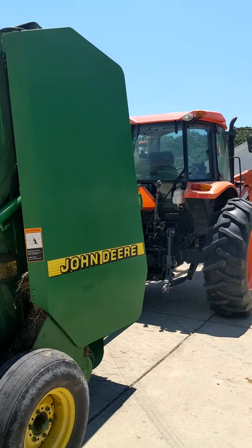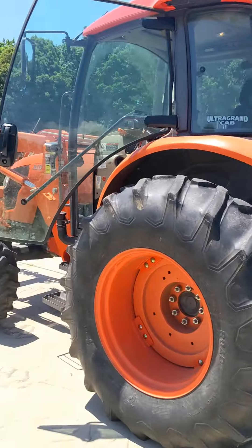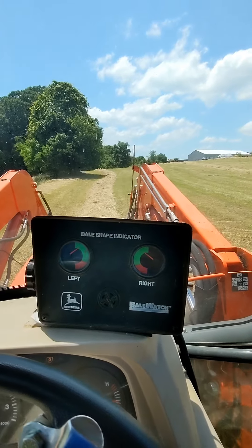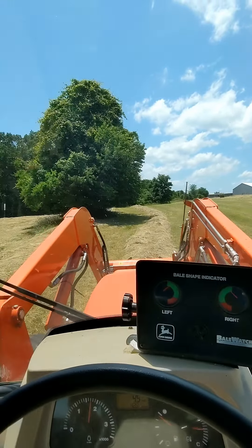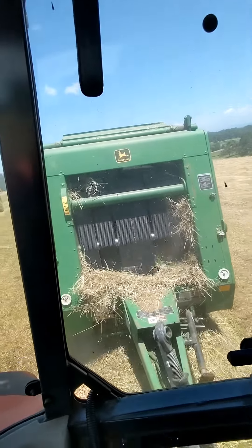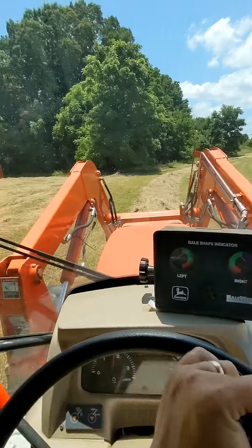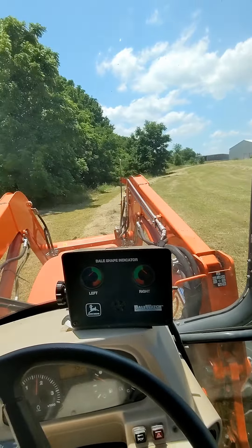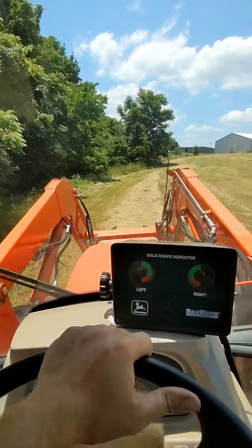Got everything loaded up. Headed to the hay field to see if we can get this knocked out. Here's our bale monitor — this tells me how level the bale is across the left side and right side, and you want it to be even. Good windrows help with that, which are made by a rake — I'll show you the rake in a second. That's an old 1997 model John Deere 456 round baler. It bales a four-foot wide by five-foot tall round bale and is twine tie only — you tie it manually with a hydraulic remote, so it takes a little longer, but it's a good old baler.